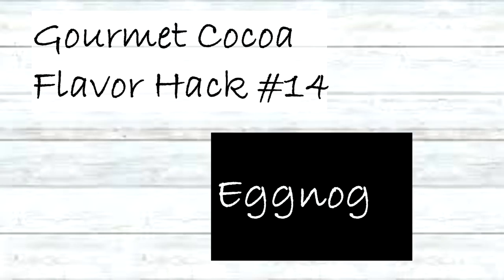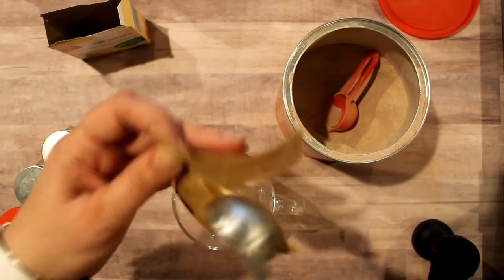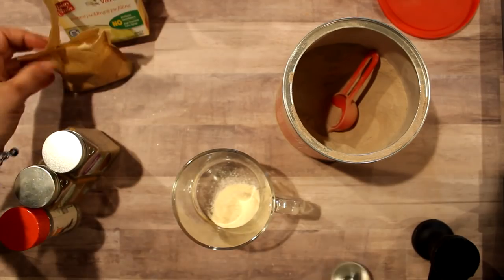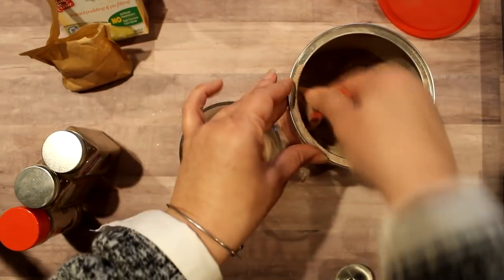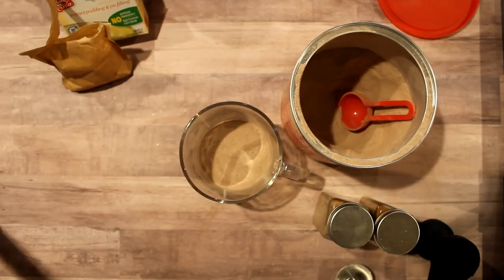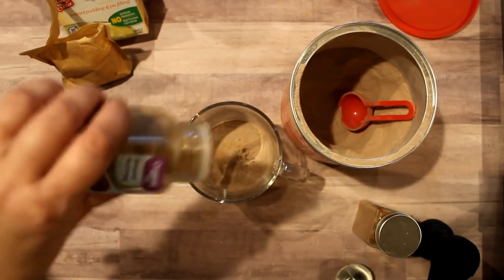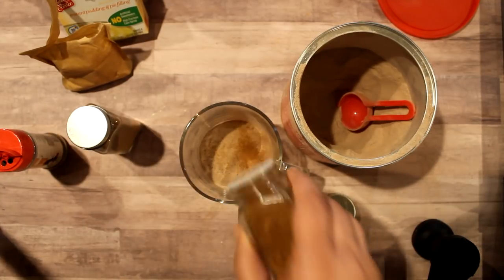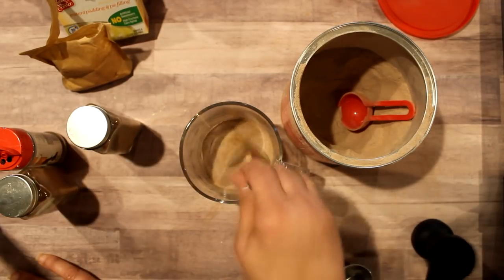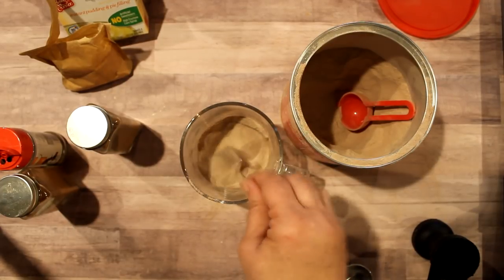Hack number 14 is another holiday favorite: eggnog. For this recipe I used vanilla pudding — one tablespoon to two tablespoons of the hot cocoa mix. In addition I added a sprinkle of allspice, a sprinkle of nutmeg, and a double sprinkle of cinnamon. Mixed it all together and it made a wonderful eggnog hot cocoa.